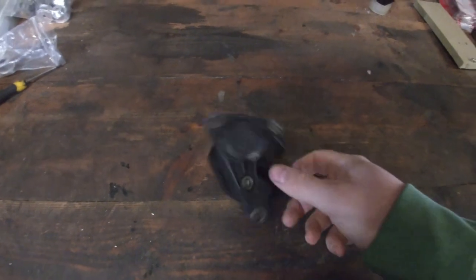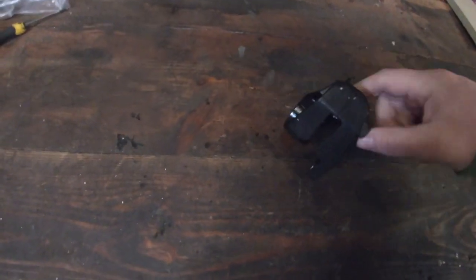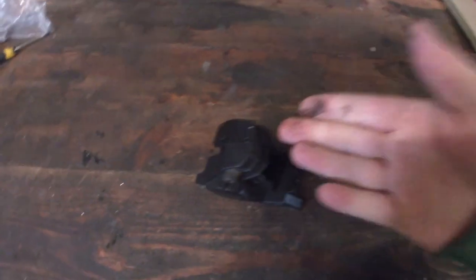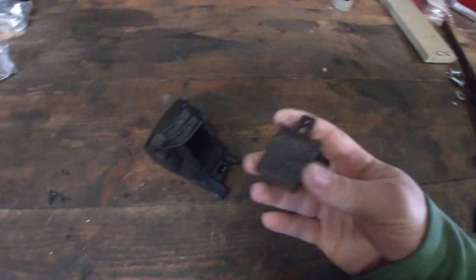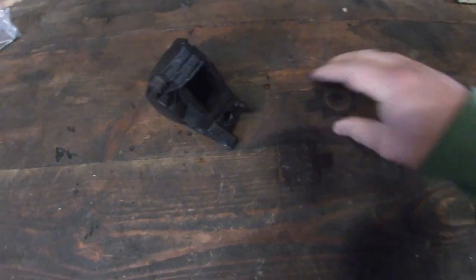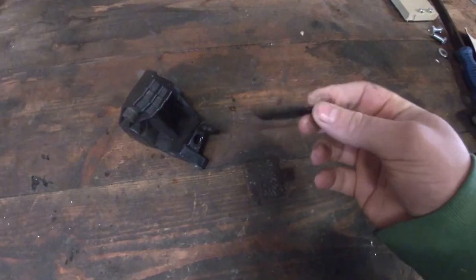We have the caliper here — it's a bit stuck as expected, and it's also still pretty dirty. One thing that probably didn't help with the brakes getting stuck is the fact that these pads are completely worn to the metal. There's almost no pad left.